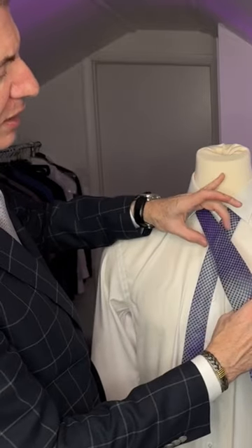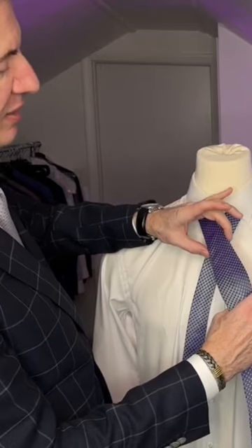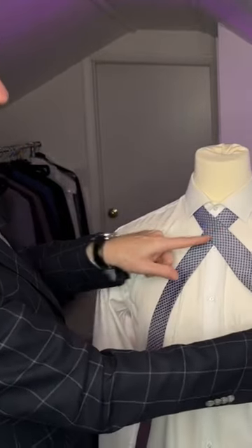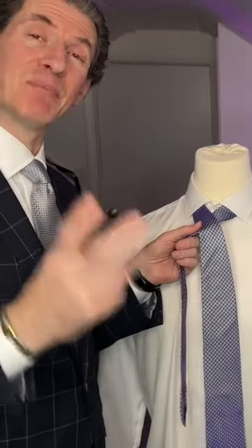Not where it's all skinny — just where it's starting to get a little wider, like right over here. That's where we want to make our turn. I'm gonna move it up a little bit — see, it's just starting to get wider right over here. That's where we want to make our turn, and this is a very simple knot.